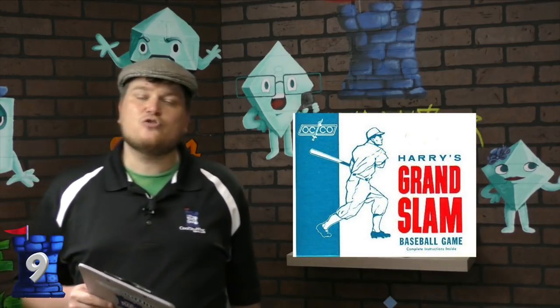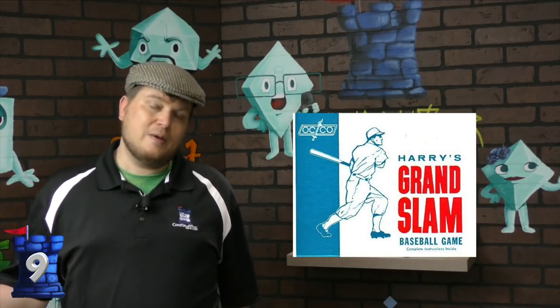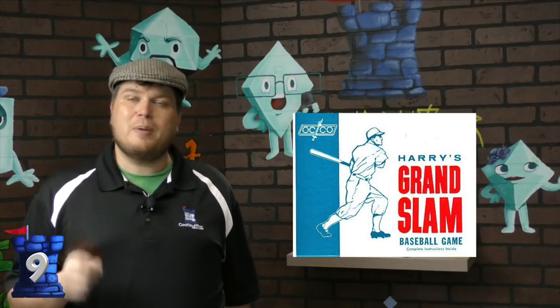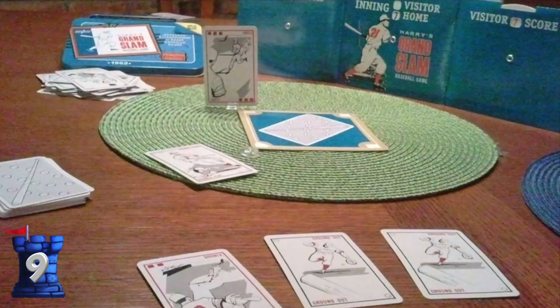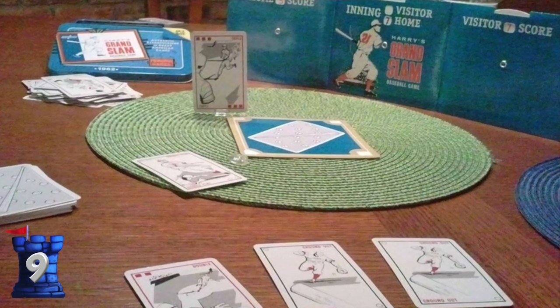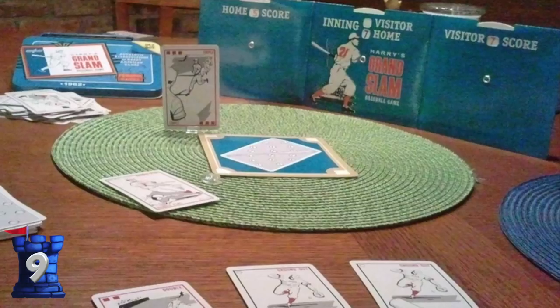Number nine is Harry's Grand Slam Baseball. This game is an old game that was reprinted by Out of the Box Publishing. It's a very, very simple baseball game — just play some cards, see what happens, score a baseball game very quick. There's a really great backstory behind how the game ever got designed and published. It's a fantastic little game, Harry's Grand Slam Baseball.